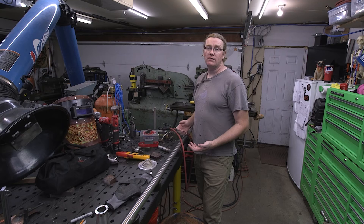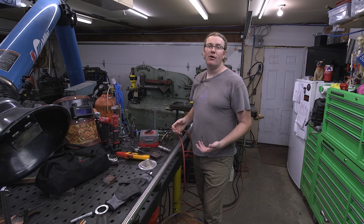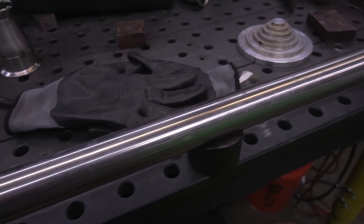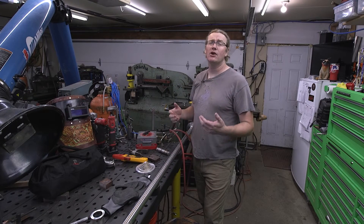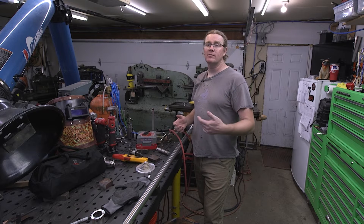If you're using an old power source like this that doesn't really have the greatest current control on it, you're going to need to figure out about how many amps you're running. On inch and a half tubing like this, I like to run about 36 amps if I'm walking the cup. If I'm free handing it, I'll be anywhere between 45 and about 60 depending on how in a hurry I am. Typically I like to go on the lower end of that because it gives you a little bit more flexibility.